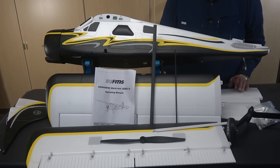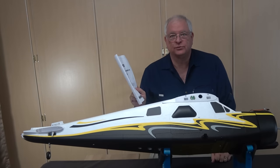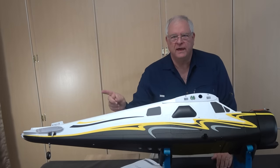I'm going to take a little bit of time and review the instructions so that I understand the build process. Now that I've had some time with them, it looks like the build is going to proceed pretty straightforwardly. Let's get started with the empennage.